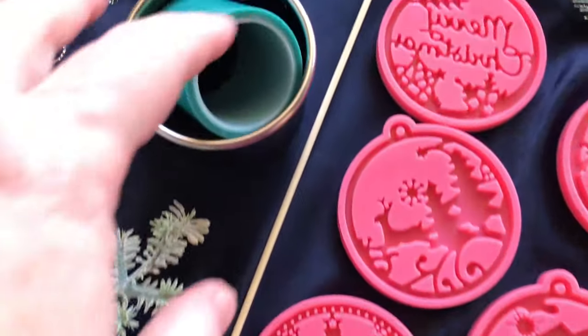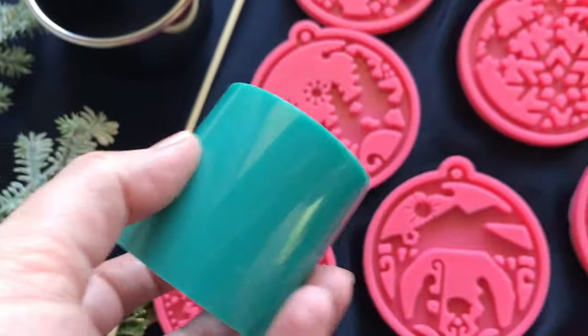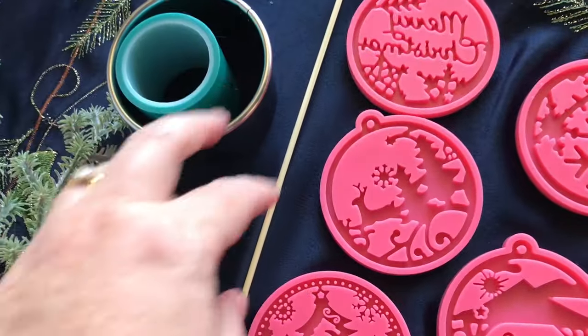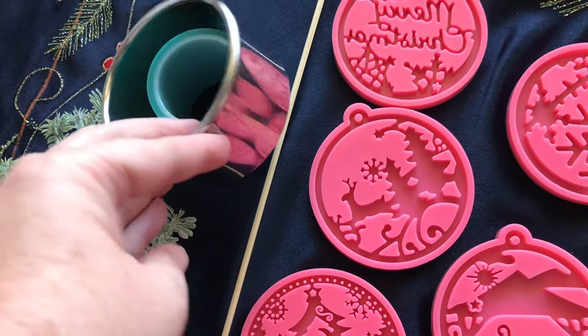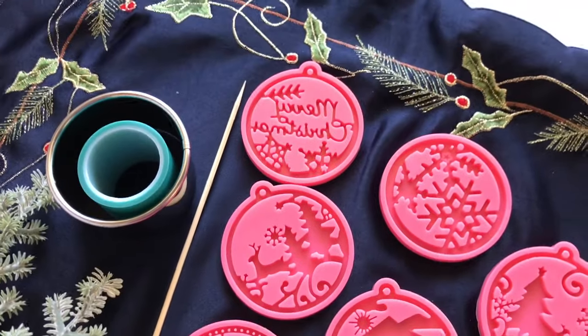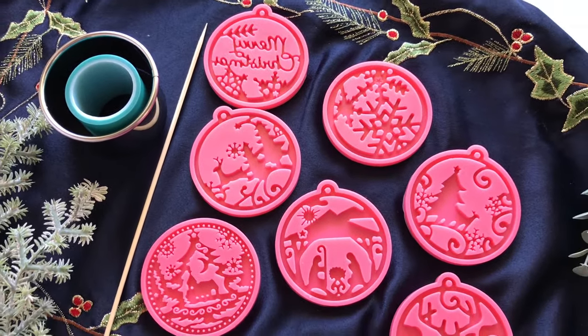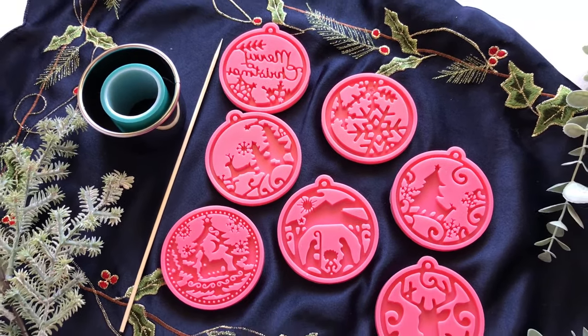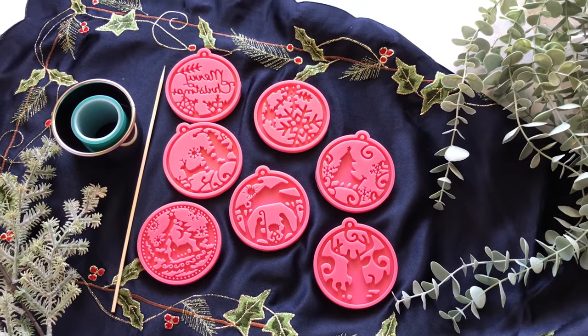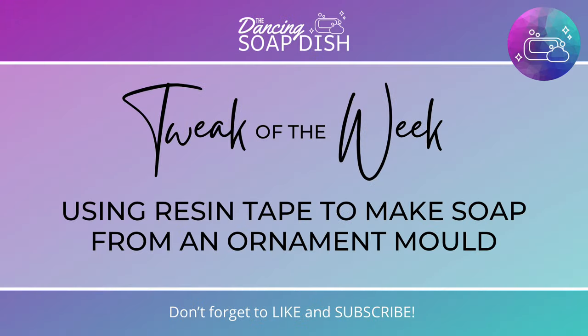So I was looking for a better way to work with these molds and I thought I'd try giving resin tape a go. I've used resin tape before and I thought maybe this time I can use it and a couple of other tools to come up with a way to create a fake wall around these molds so that they're deeper, so that I can pour a full bar of soap from them rather than having to do a two-tone effect. That is how I came up with today's tweak of the week, where I'll be showing you how to use resin tape to make soap from these gorgeous Christmas ornament molds.